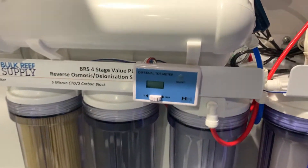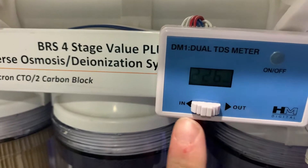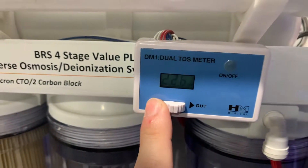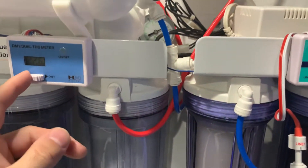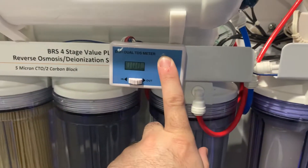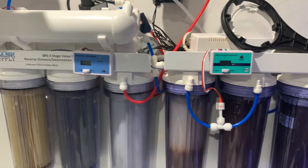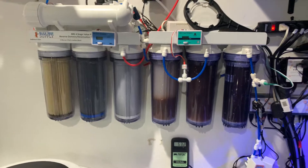I also have a dual gauge here — one for my incoming TDS, which is generally around 200 or so, and one on the output of the membrane. The output of the membrane should always be zero, and that will indicate to me whether or not my membranes are going bad. That's how I've set this up to know when I have to change them.